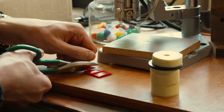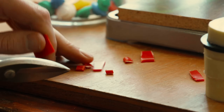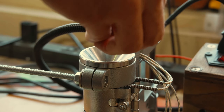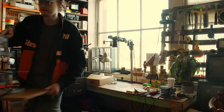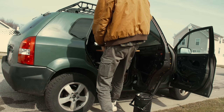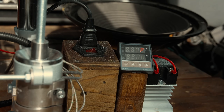Instead of pouring liquid resin and just hoping it cures without air bubbles, here I'm going to be injecting melted plastic into the mold, applying pressure that'll force out any unwanted air. Now because of this added pressure,